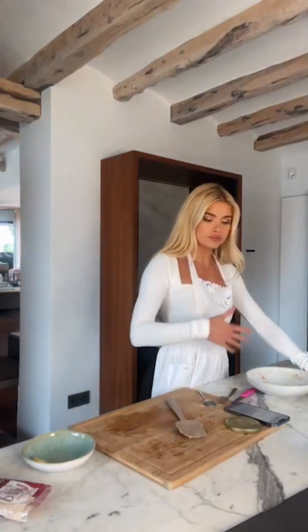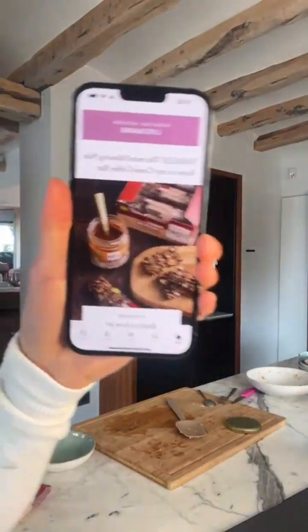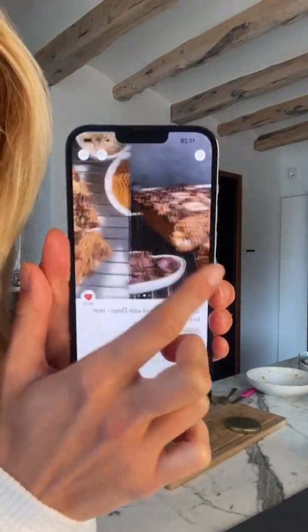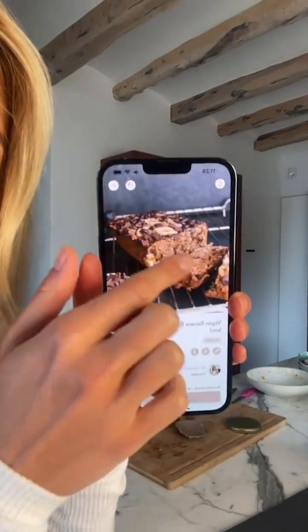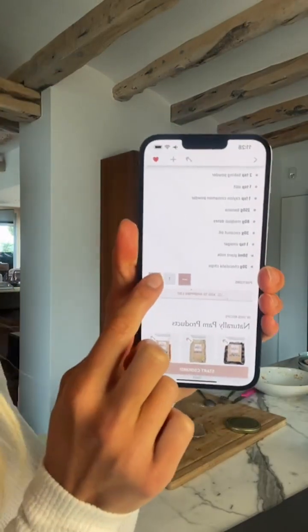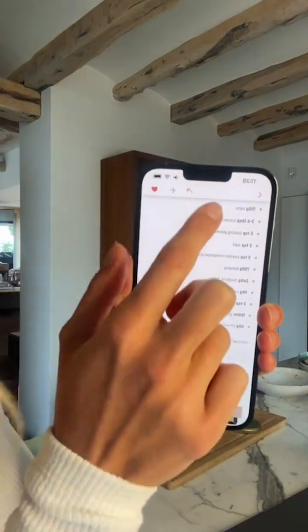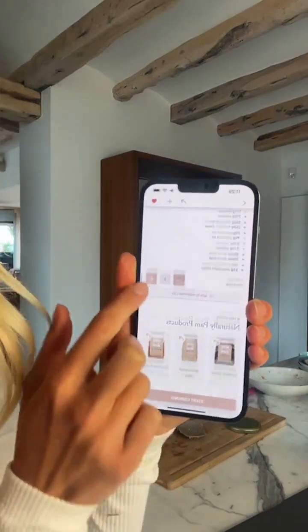Yes, this recipe is in my app and I also linked to it at the very top. If you open the app you will find it — it says 'live baking' and if you click on it you will get to the banana bread. It's a free recipe — you don't need to sign up, you don't need to pay, you just download the app and find the entire recipe. You can also increase the portions by clicking plus, and all of the amounts will automatically adjust.